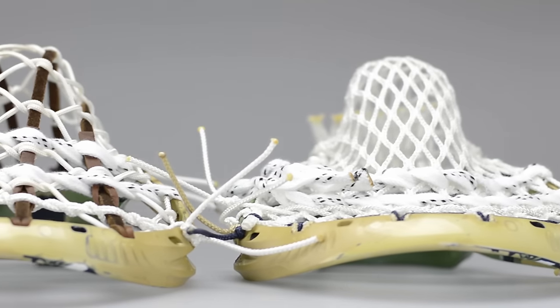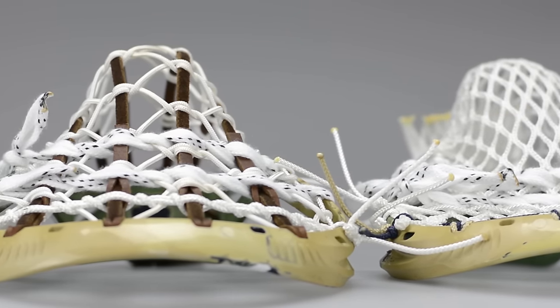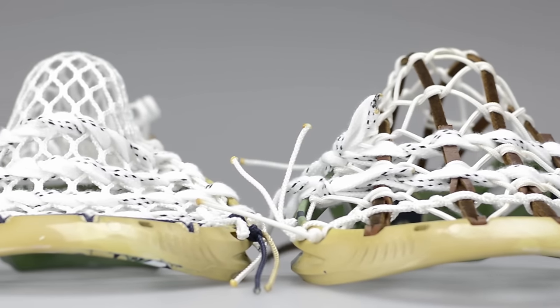I'm sure you guys have seen a lot of these boxes rolling around on the internet. We're really happy to have gotten a lot of these heads sent to us early so we can do an amazing Notre Dame die job on them, string them up, and really test them out.